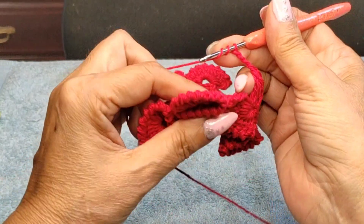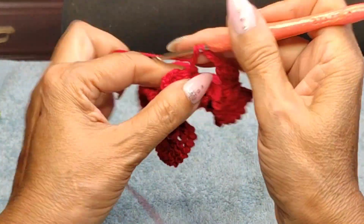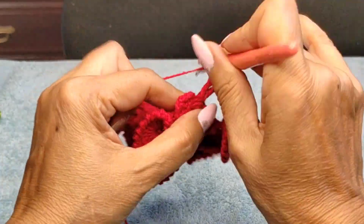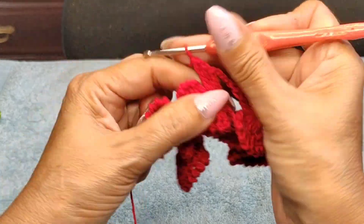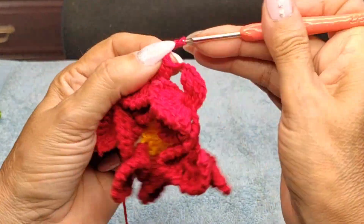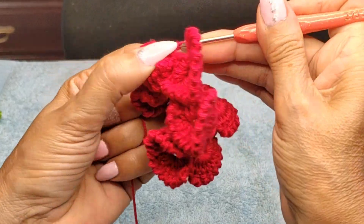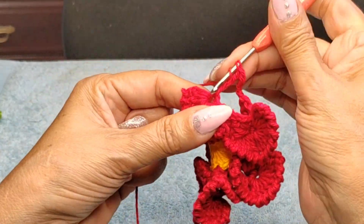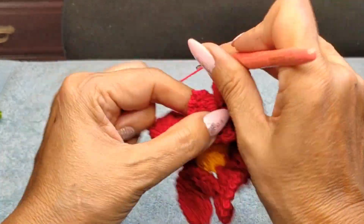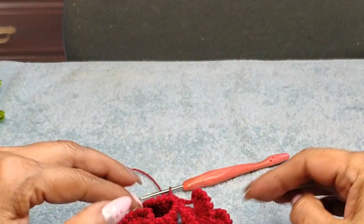Come into the next paddle where we have the other double crochet, bend it to work comfortably, and do your four triples again — one, two, three, four. Then one-two-three chain, come in that double crochet in the center, bend the paddle for comfort, and work on that double crochet we left behind. Do four triples again. Repeat this on all eight paddles.